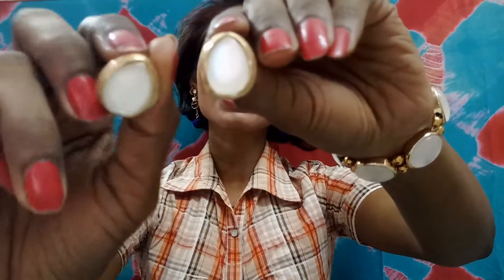Moving on, this is the third pair of earrings — really cute! You can pair them up with the bracelet because they are matching. This combination will be great for formal wear or the office. Look at this — it's a perfect match and gives a very bright look.